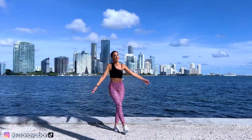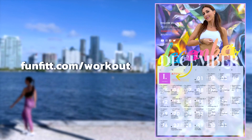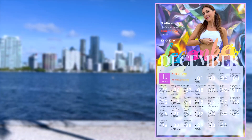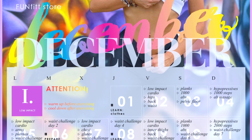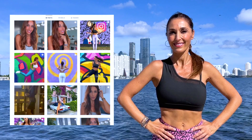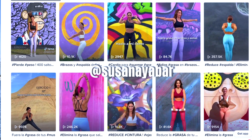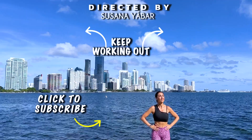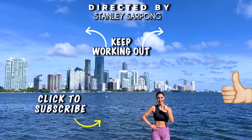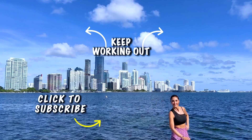Well done! Congratulations on having worked out your body with me. Remember that in less than 30 days you can notice results with your monthly workout calendar. If you don't have it already, enter fanfit.com/workout now. Do you like deep cardio exercises or are they too hard for you? Leave your answer below this video, on my Instagram or TikTok account — find me under the name Susana Yama. I would love to know your opinion. Continue training with more exercises. If you like this video, give it a like, share it, and subscribe to our channel to receive new workouts.